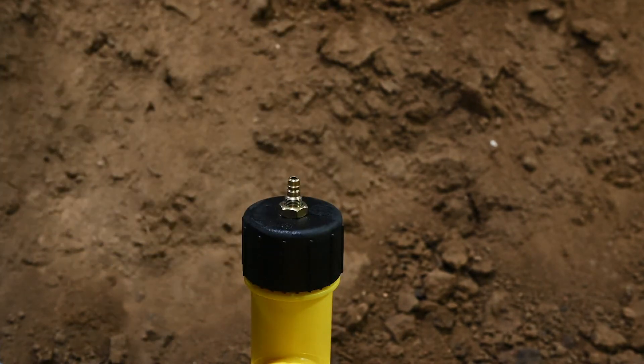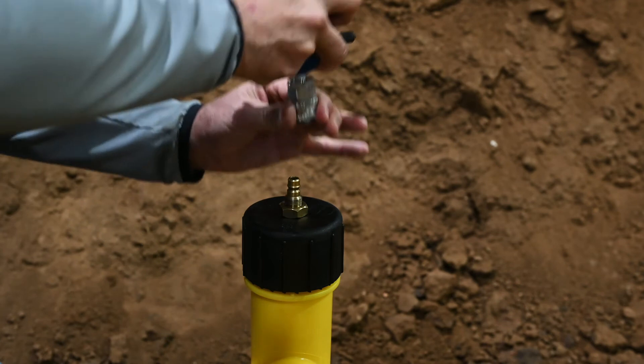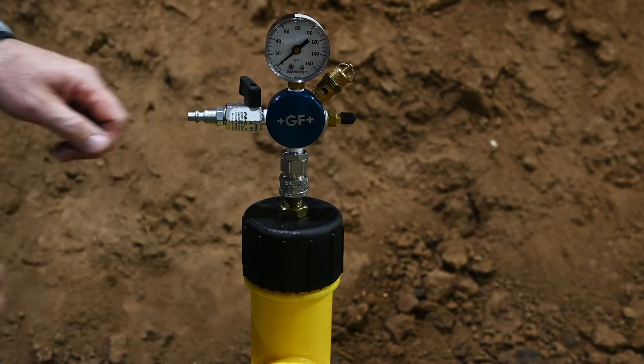Step five: using a pressure test gauge, pressure test the fitting in accordance with your company's procedures.